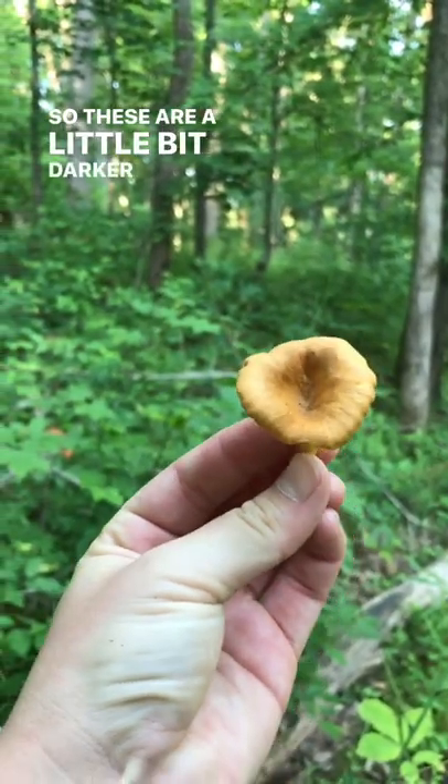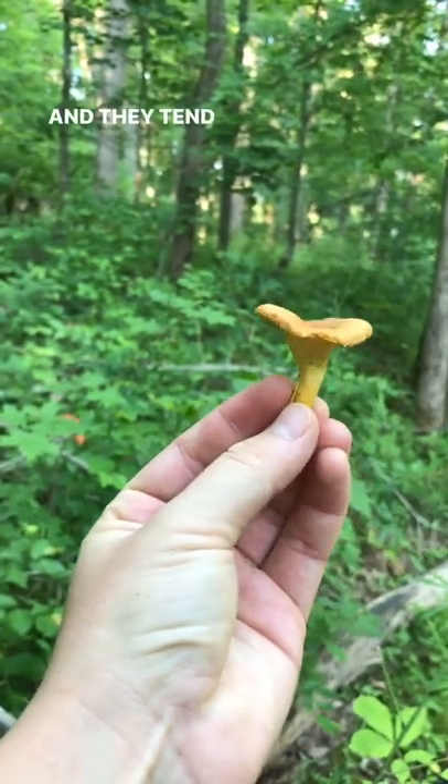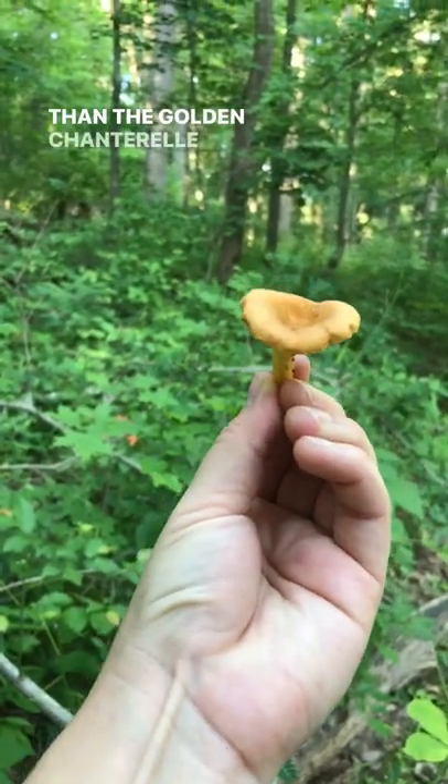These are a little bit darker on the cap, and they tend to be more trumpet-shaped and less club-shaped than the Golden Chanterelle.